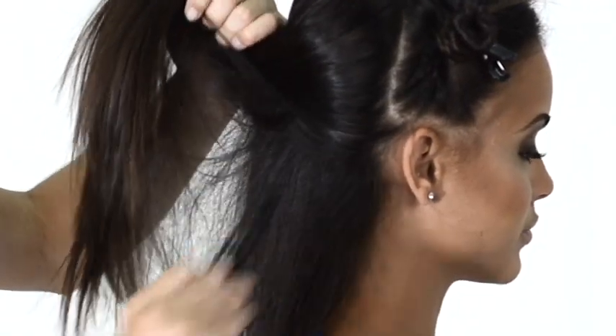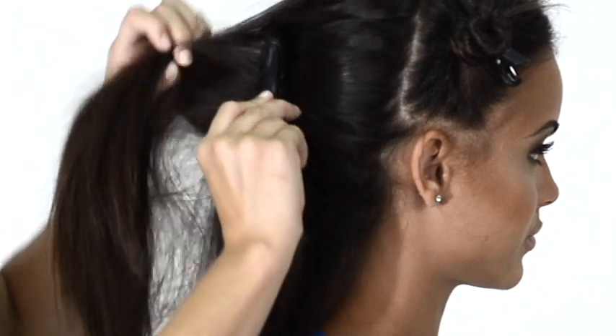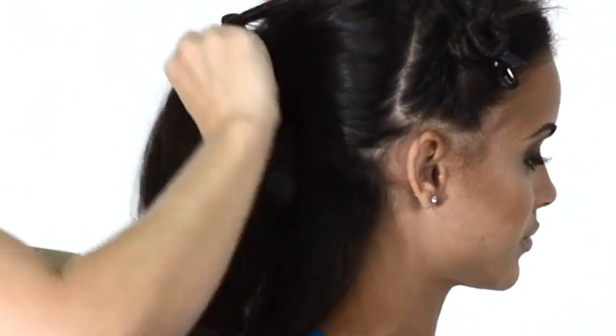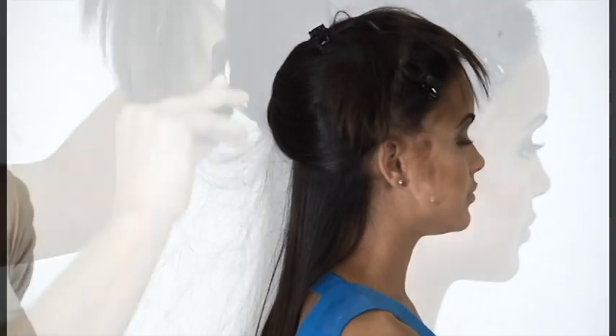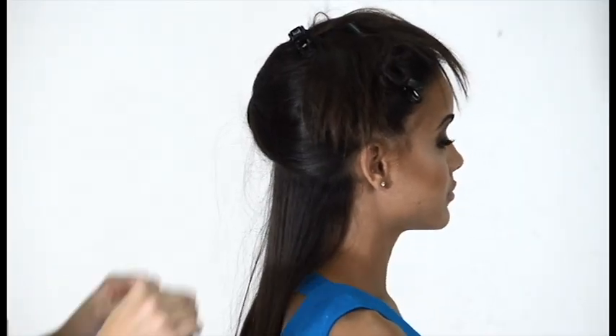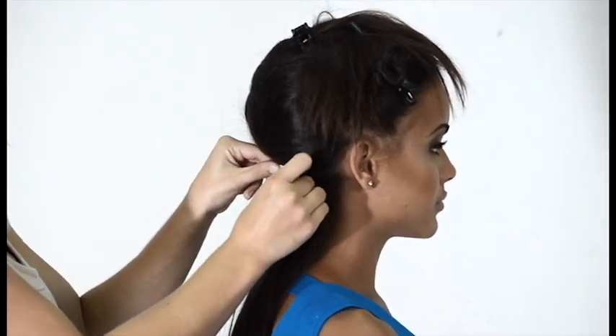When applying the seamless extensions to add length, the first thing you'll need to do is part the hair in three sections — the back and two sides. Using the two finger rule will ensure that you can wear glasses and wear your hair pulled back without the extensions showing. The two finger rule also helps to prevent any tape-on-tape scenarios. Always start with the bottom layer and work your way to the top of the head using the two finger rule between each layer of hair.